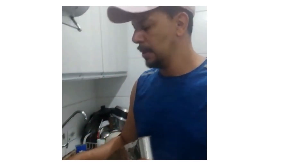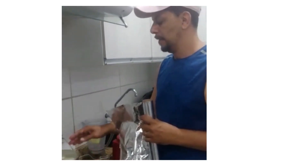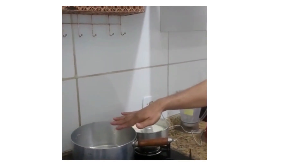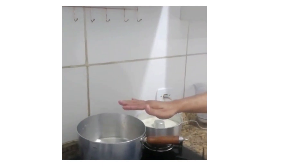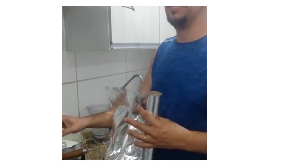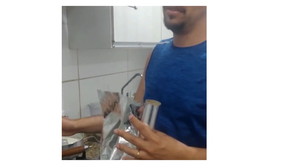Now I cover the mold and put it into the pan. I let it cook for almost 40 minutes.